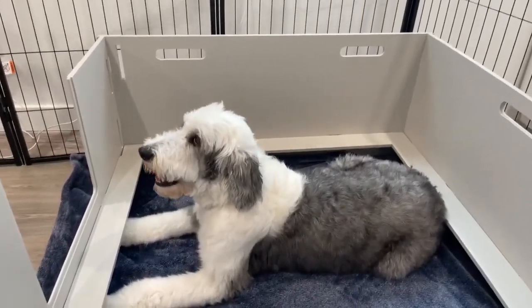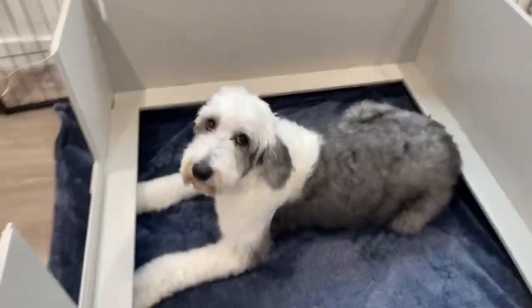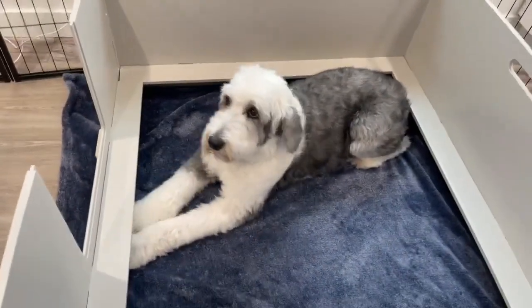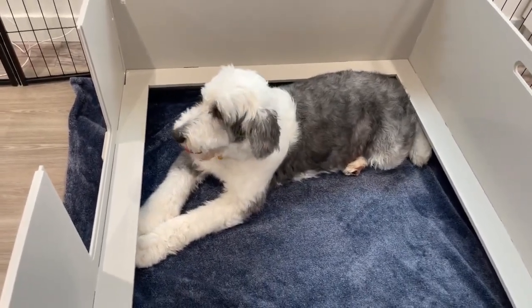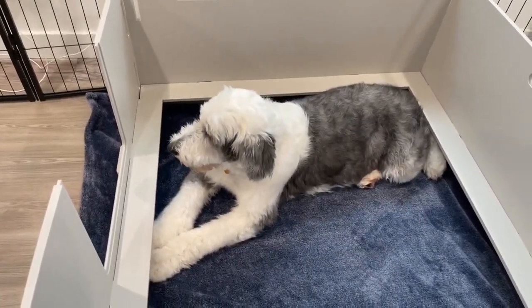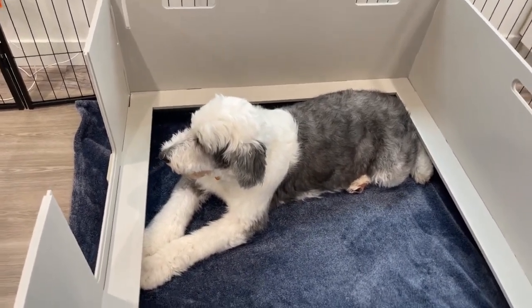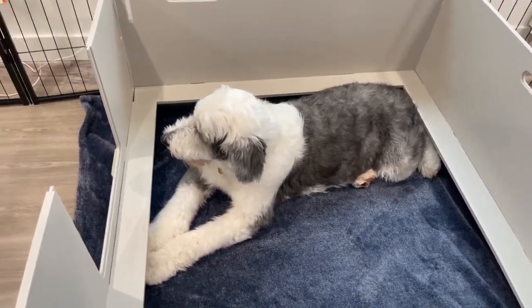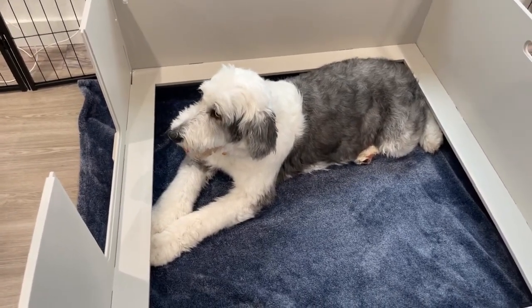This is Minnie, she's an F1 Sheepadoodle — she's so pretty. We are gonna go over preparation and how to tell if she's close. She's due today, so we're gonna go over every step. We've been breeding for over a decade.